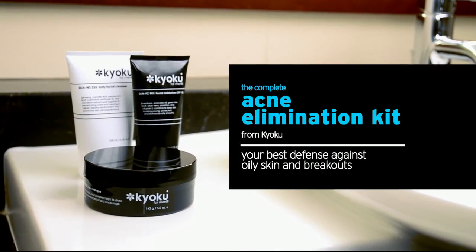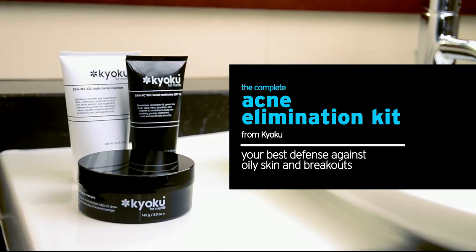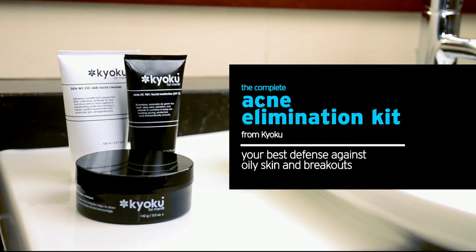Follow this routine using the cleanser and moisturizer both in the morning and at night, and you'll have the clear and healthy skin you deserve.